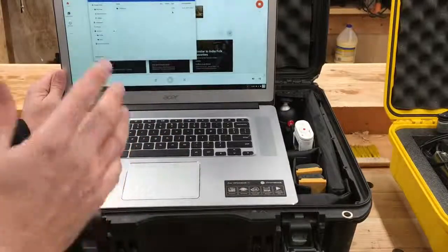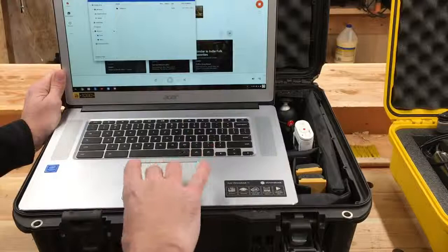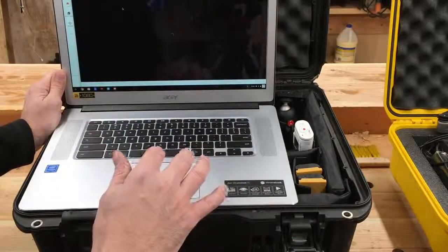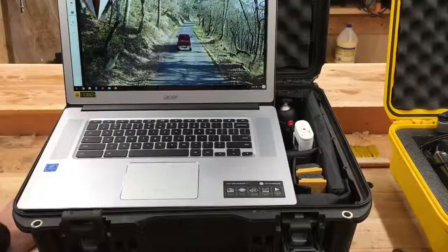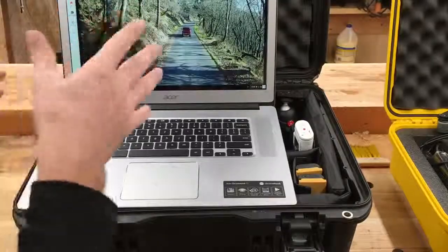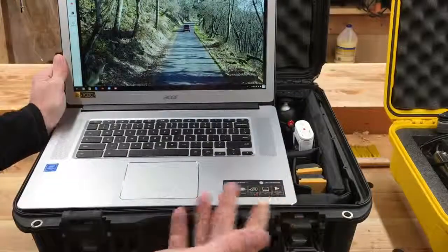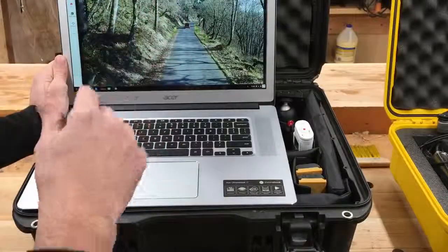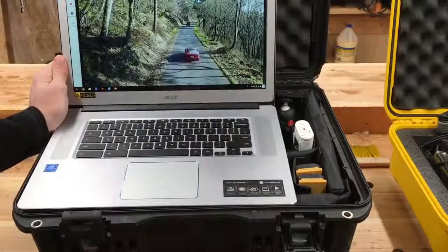Everything is sitting up there on the cloud waiting for me when I go back into my office to do my editing. In addition to that, I can verify right here — did I get the shot? I can look at things on a nice big display in HD. Here's some footage from a Christmas video I'm working on right now, where I had no idea what I got. This was an hour away from home. Having the Chromebook to verify and save everything to the cloud and have it waiting for me was really, really handy. It's just become an essential component.